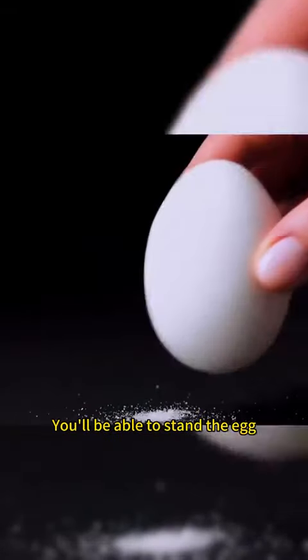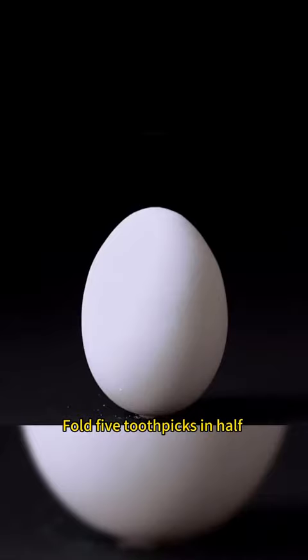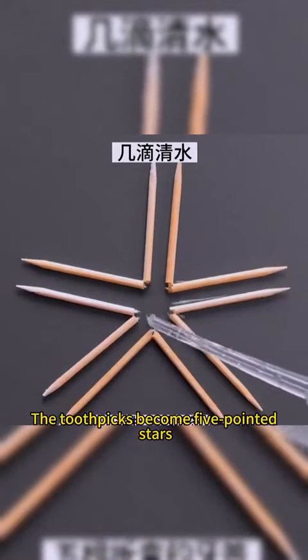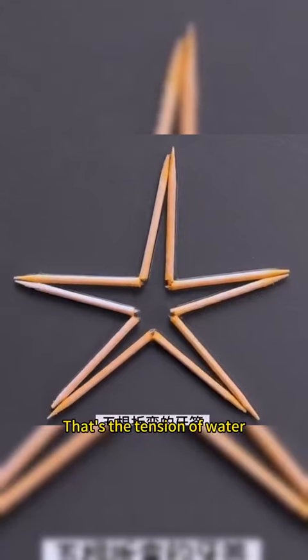Sprinkle a little salt on the table. You'll be able to stand the egg. Fold five toothpicks in half and lay them together. Put a few drops of water in the center. The toothpicks become five-pointed stars. That's the tension of water.